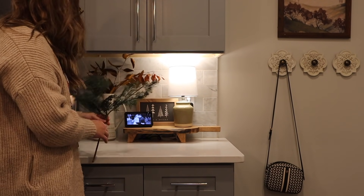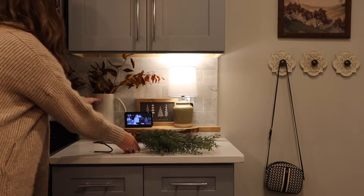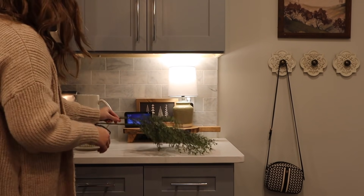Now I'm trying to see what greenery will work well in this picture I have here. I did decide on the same greenery I used for behind the sofa — I just love that kind of organic look that it gives, so I'm really happy with this as well.